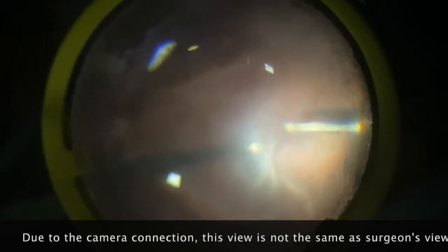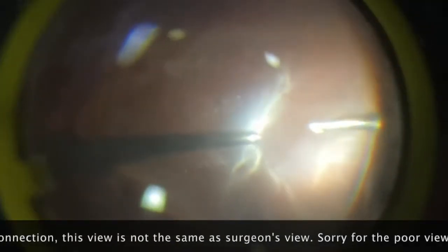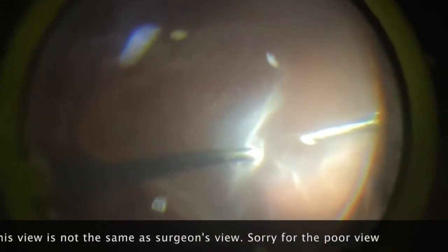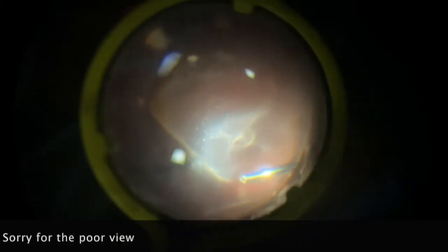Usually I would have started core vitrectomy to deepen the vitrectomy a little bit before I go to the posterior. But in this case there is pre-existing PVD, so I don't need to do that. So I'm trying to trim above the bulla so that the traction can be relieved and allow the bulla to retract.